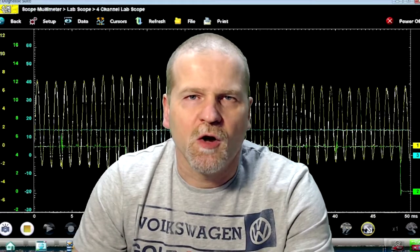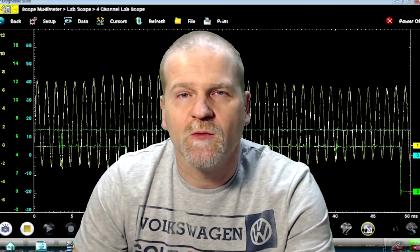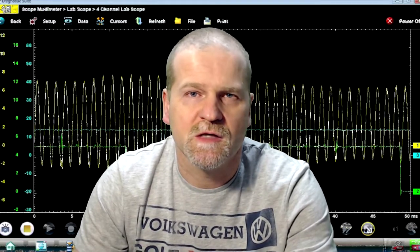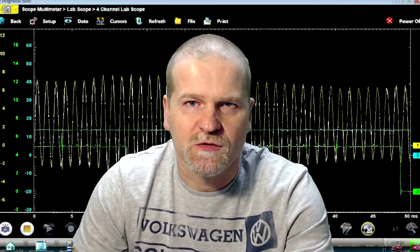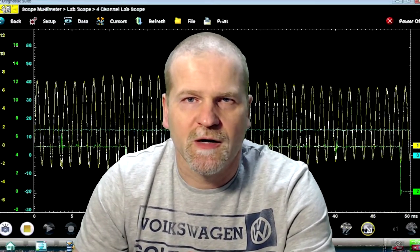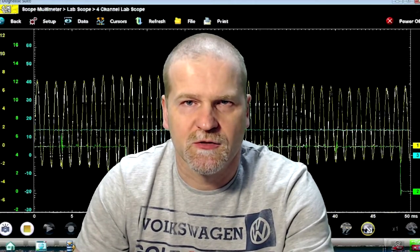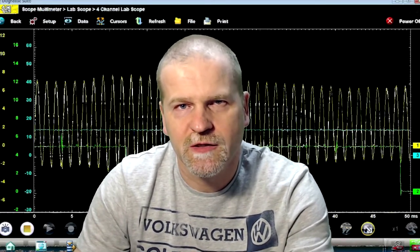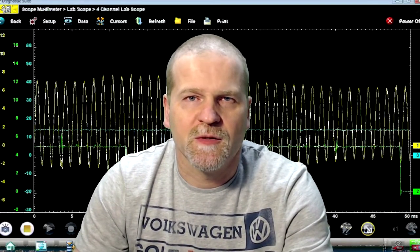I figured I'd get you guys a waveform for that engine. In all likelihood — I haven't compared it yet — but the cam/crank sync is probably the same as the Mark 4, the A4 platform, the fourth-generation Jetta/Golf 2-liter engines. I'm quite sure they're similar, but since I don't have a cam/crank waveform for this one yet, I figured I might as well grab one.